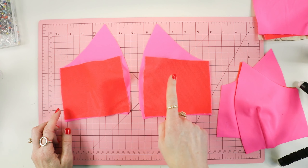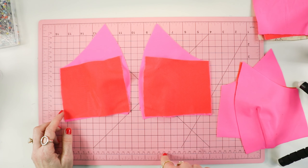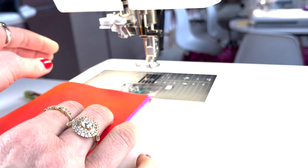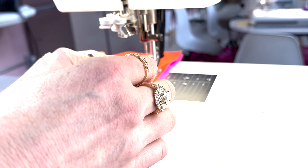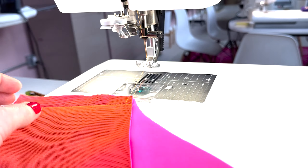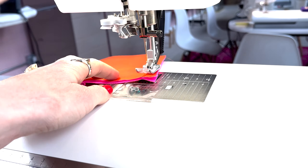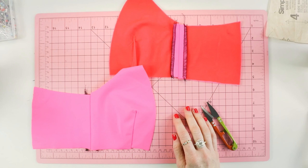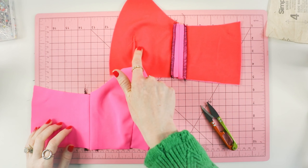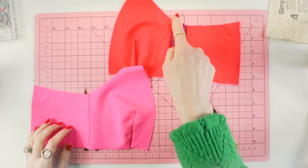Welcome to part two of the sew along for the S9620. We are going to start off by sewing the side front, but before we get into that, let me just walk you through what you should have ready for sewing the sports bralette. In video three, we will sew the biker short and the leggings, so you just need the sports bralette for this video.